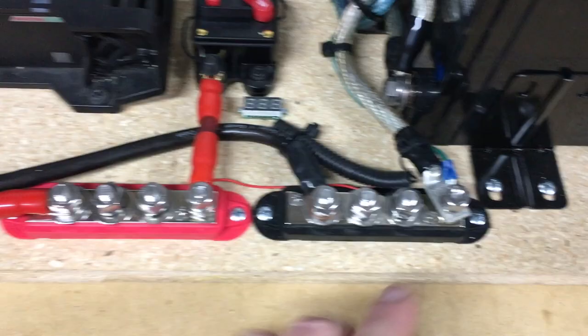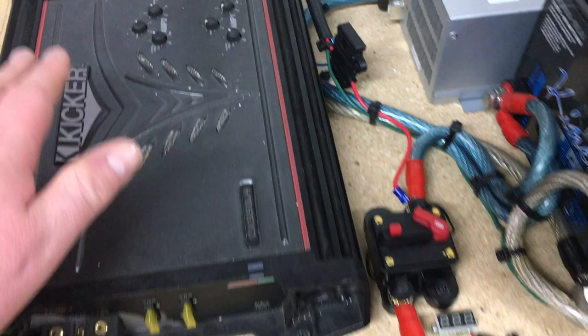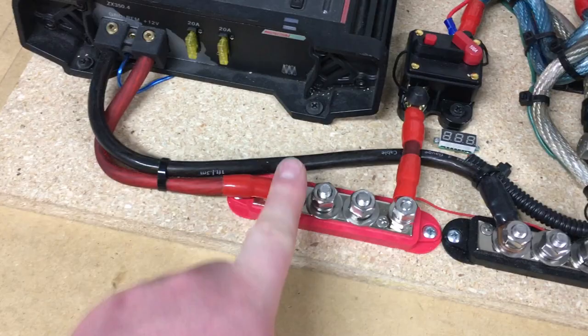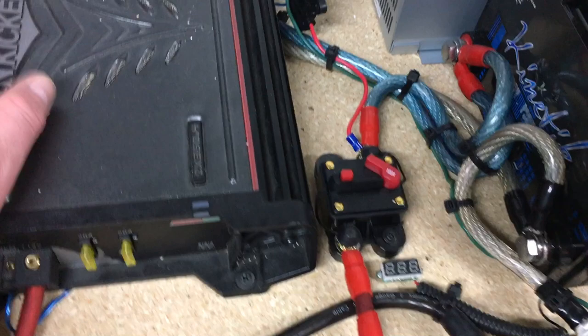I have an amplifier here — a Kicker four-channel amplifier I had laying around — to put to use as I test audio components. The positives and negatives are hooked in accordingly. This is running two 6x9 speakers, one here in the box and one over there. The other two channels are bridged to run a Kicker 12-inch subwoofer, running at a final impedance of 4 ohms at about 300 watts RMS.